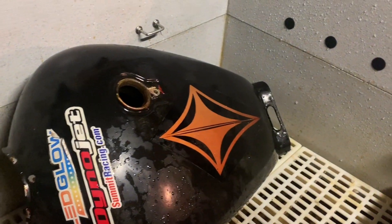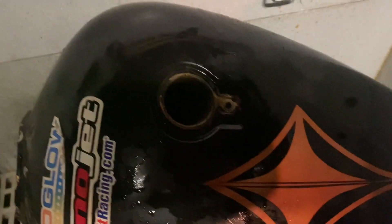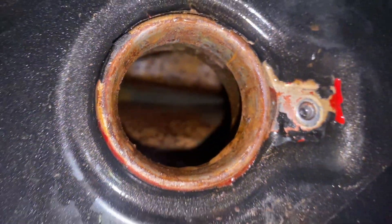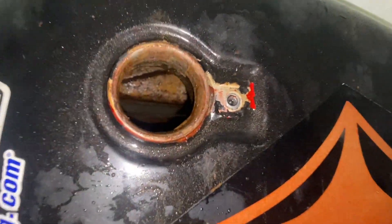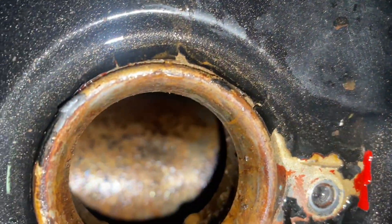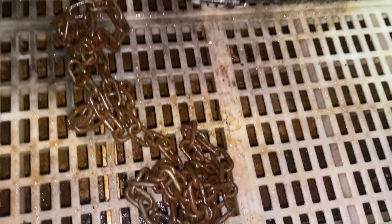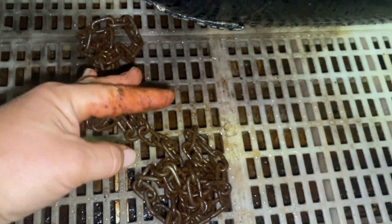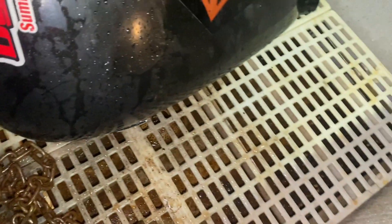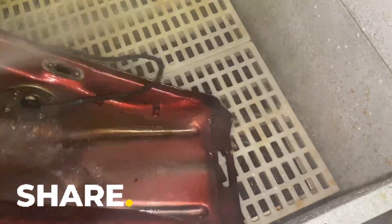Put some water in, shake it all around, and then we'll put in the acid. Shook it around with water a bunch — there's our chain. I just pulled the chain out so we definitely stirred up a bunch of crap. Now I'm going to flush this out with some water — I did take the plug off the bottom so the water can go out the bottom.